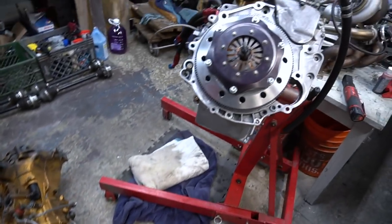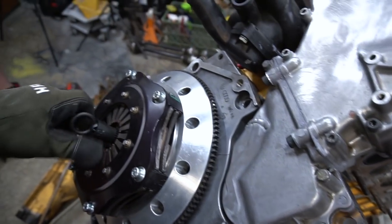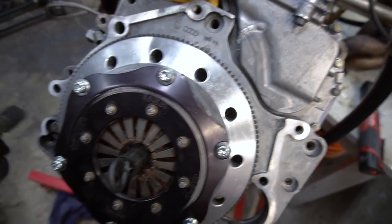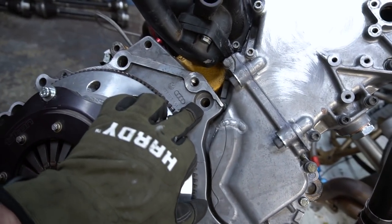The clutch is now torqued, thread locked, good to go, still aligned. Then we'll mate this transmission very shortly. We've got to throw a bolt in the adapter plate right there.